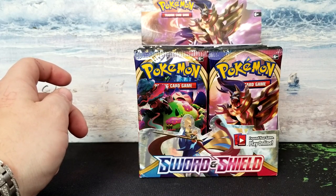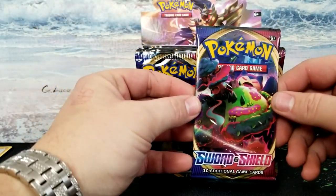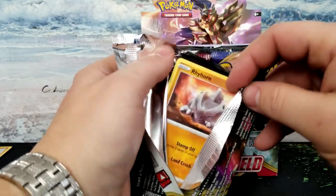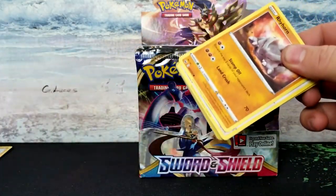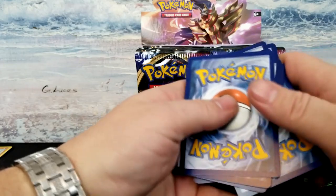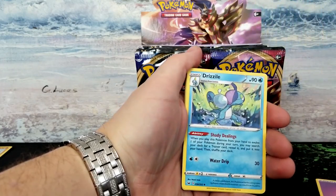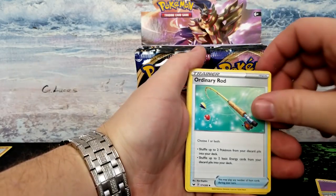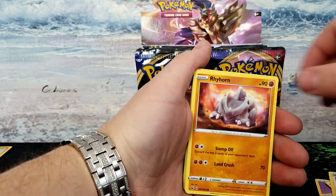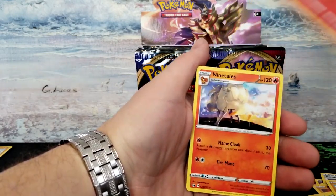I have no idea how much these cards are worth. Let's see here — go with the Snorlax. I'm terrible at opening these things, just so you know. One, two, three, four — water energy. Damn, it's psychic. So we got psychic energy, Drizzle, Ordinary Rod — gotta get the gold of that, gotta get the rainbow rare — Rhydon, Rookidee, Krabby, Rookidee, Mudray, Cinderace, and Ninetales.